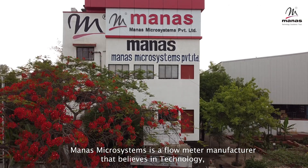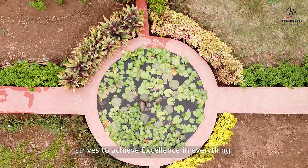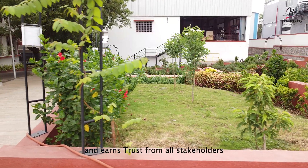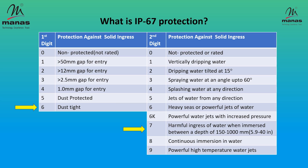Manas Microsystems is a flow meter manufacturer that believes in technology, strives to achieve excellence in everything, and earns trust from all stakeholders. In this video, we show you how we internally test our flow meters for IP67 rating.